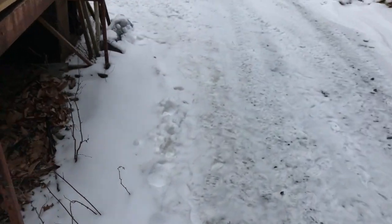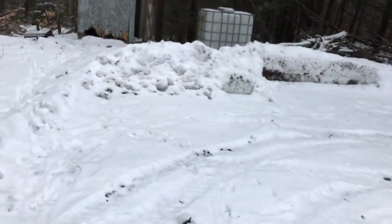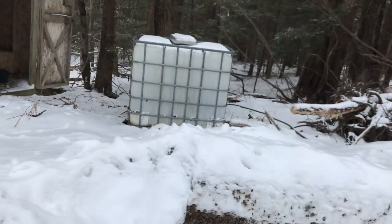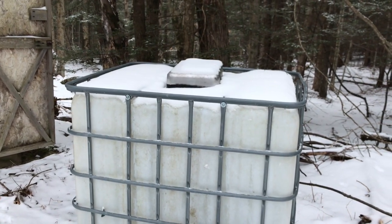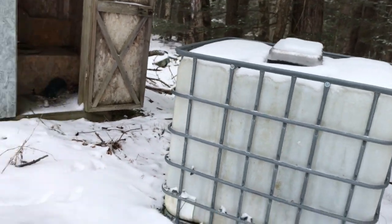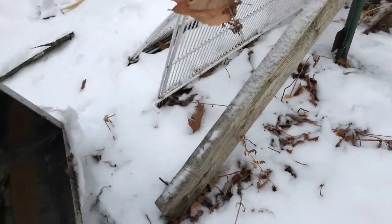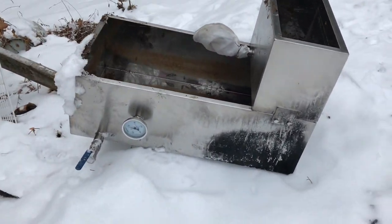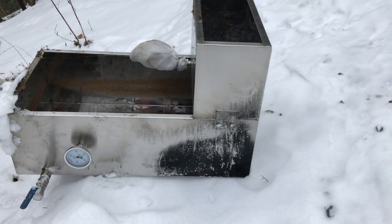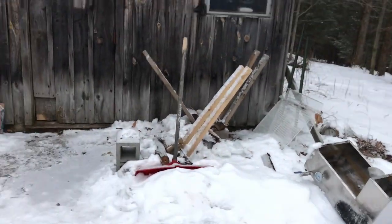I can give you a quick idea of what we used in the past. You can see on top of the IBC tote that pan right there — that's what we used to boil with starting out. Then we upgraded to this pan, which actually had a preheater. You can see that preheater sits on top of the pan, whereas the other one is sitting down on the arch.